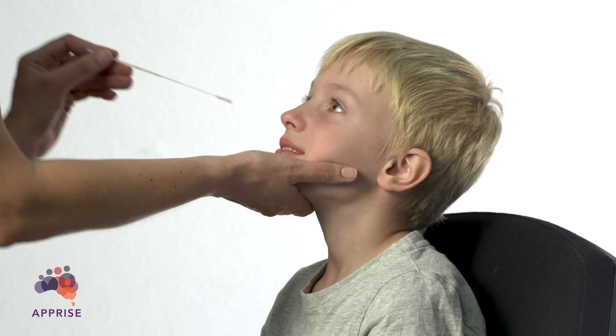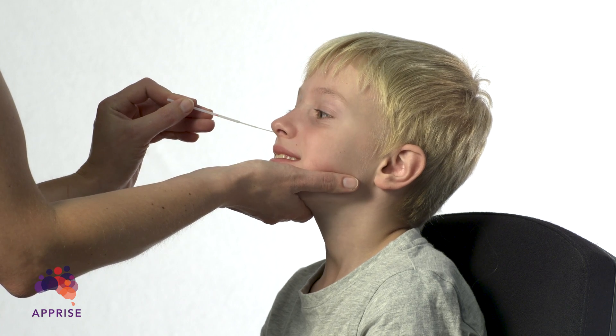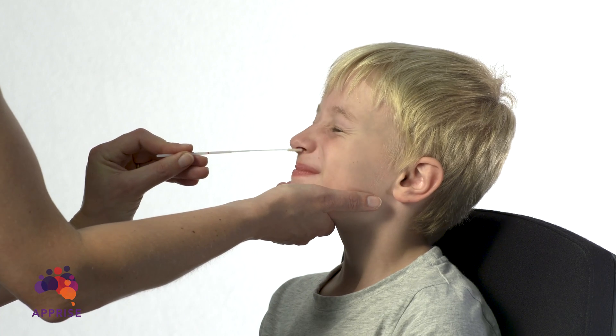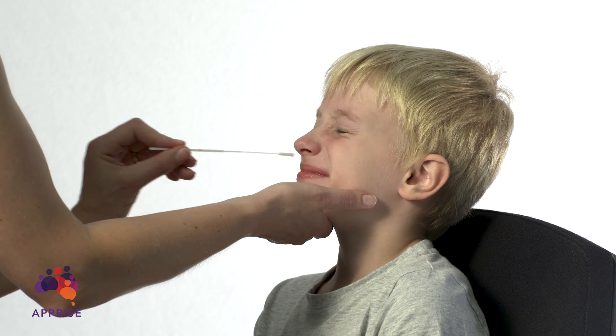Using the same swab, insert the swab tip into your child's nostril and push it in a few centimetres until you encounter resistance. Leave the swab in place for a few seconds and then slowly remove it using a rotating motion. Repeat in the other nostril.